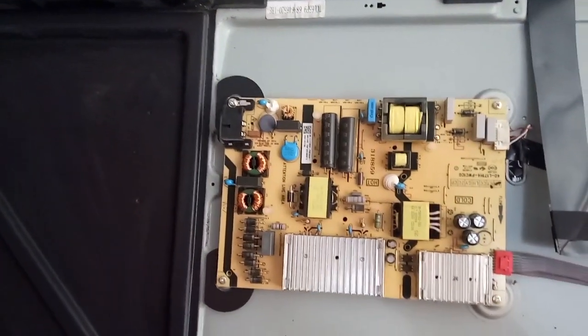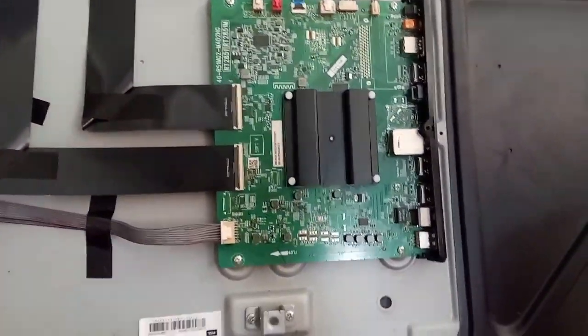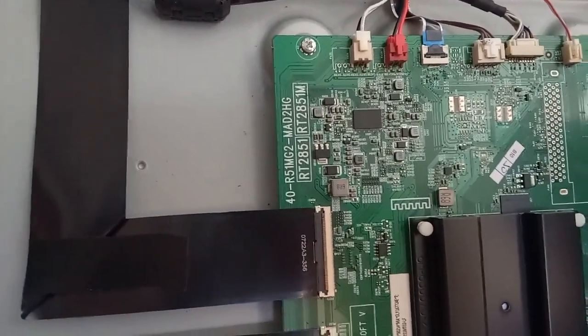Always visually check all of the components. Check all the electrolytic capacitors. After visual checking, we're going to hang one ribbon flex connected to the top board of the TV screen or panel to determine which side of the panel or TV screen has damage.